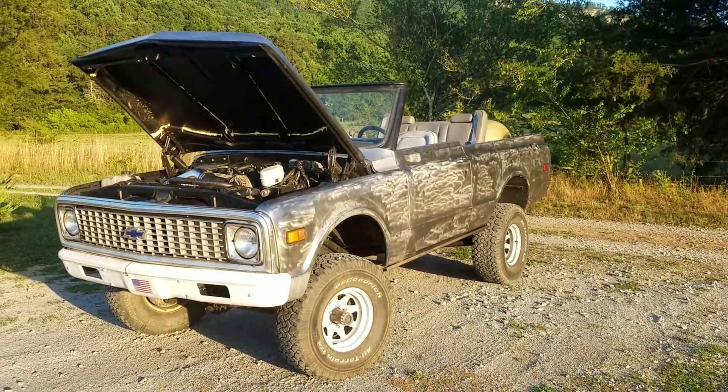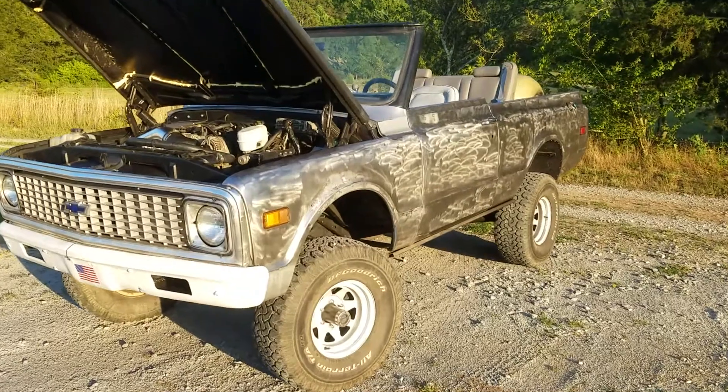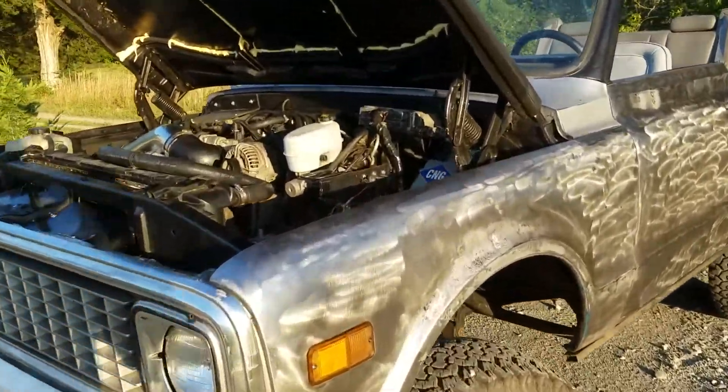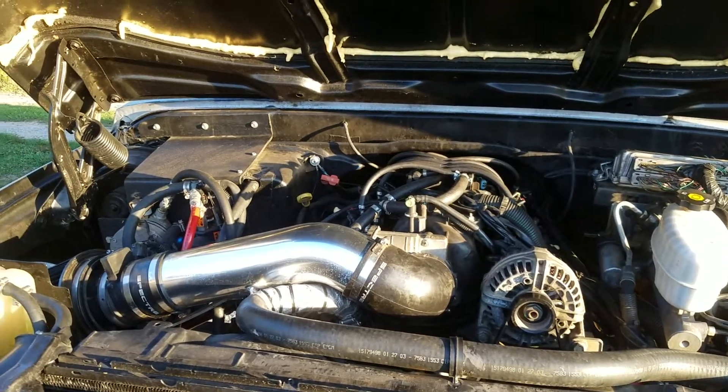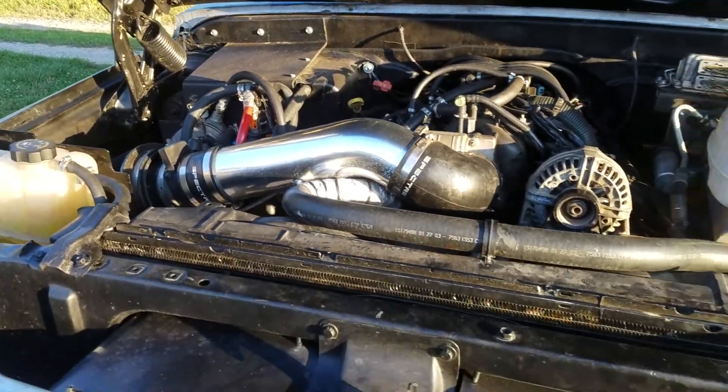We're gonna do a quick rundown on the Blazer of Glory. Right now we've got no paint, but she is up and running quite well. We've got the motor installed, two fuels, three computers, 16 injectors, and the coolant system.